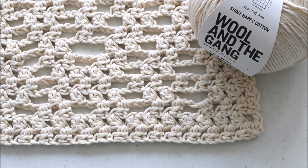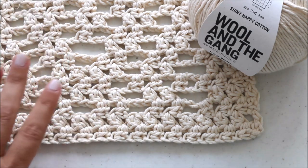Hi everybody! This is Kimberly from Lakeside Loops and today I'm going to show you how I made the Esma crochet cardigan.